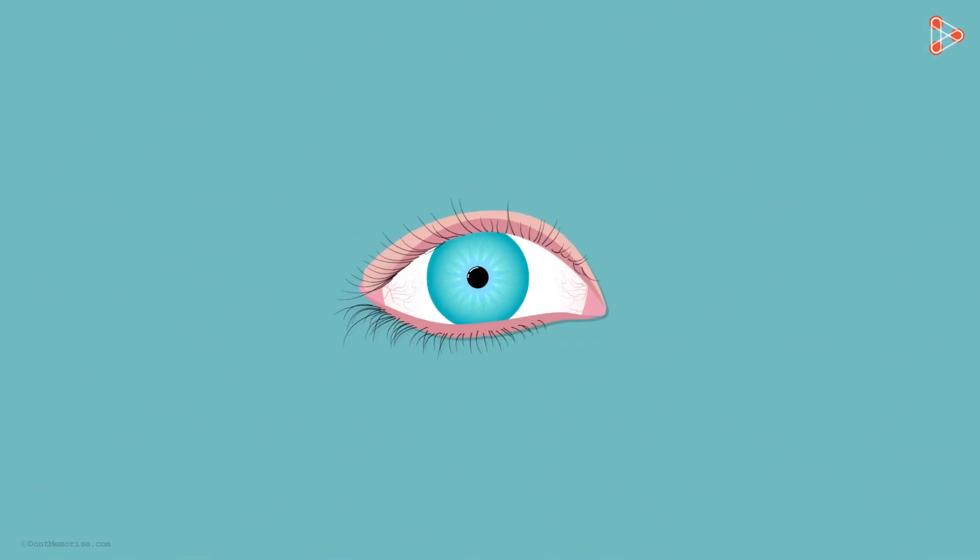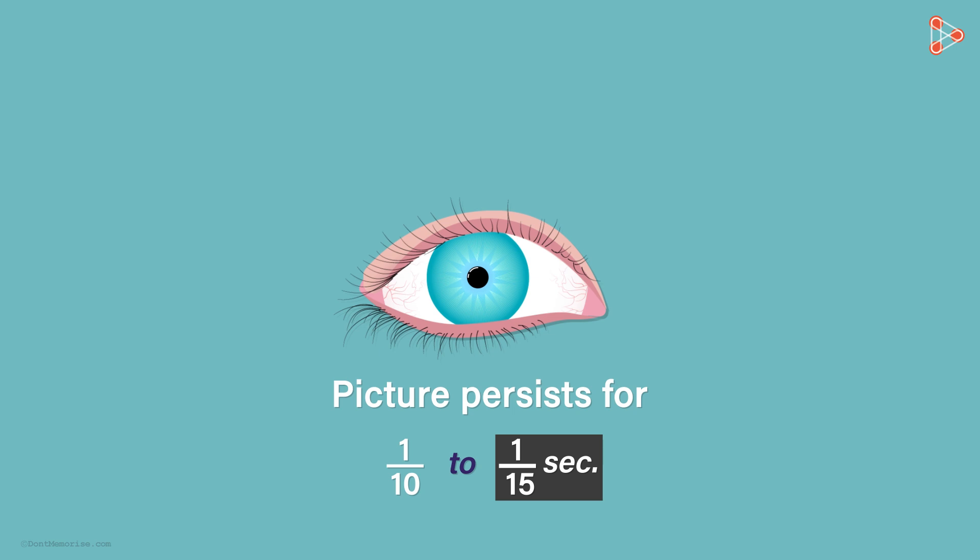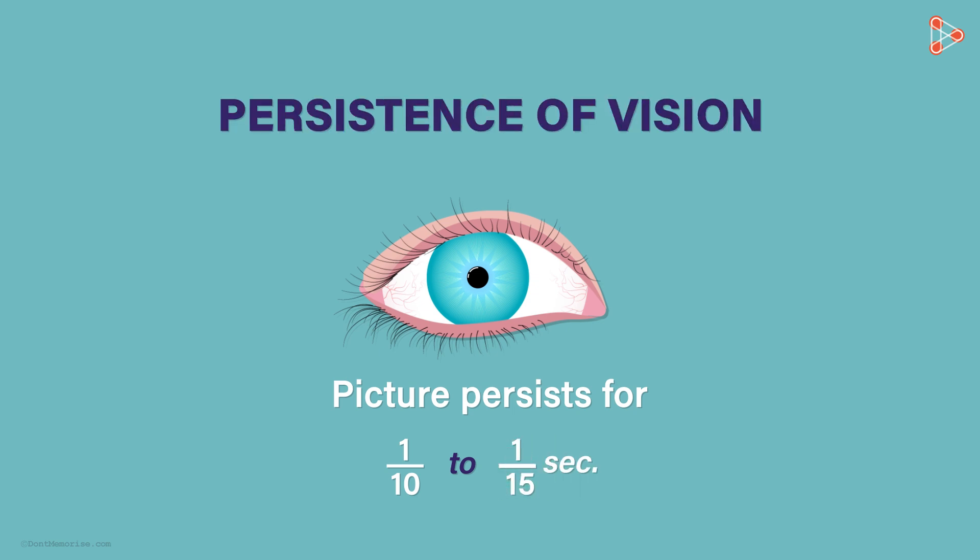There is another interesting thing about the human eye. Any picture persists in the eye for about 1/10 to 1/15 of a second. It means that the brain retains the impression of that light for approximately 1/15 of a second after the source of that light is removed. This is referred to as the persistence of vision.